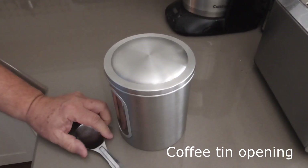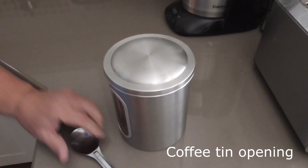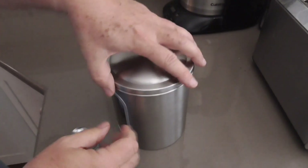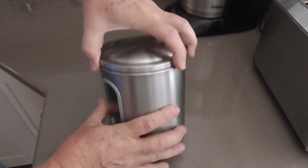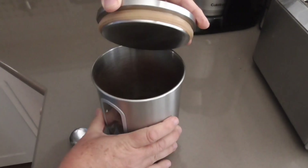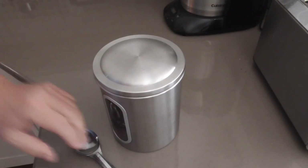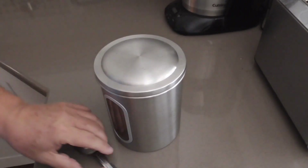Rich B&AZ continuing with the coffee theme. This is what we keep our coffee in. I have arthritic thumb joints, so pulling this canister apart — which has a nice rubber seal in there so we can put it in the fridge — is a very nice design, but it is actually painful to pull off.